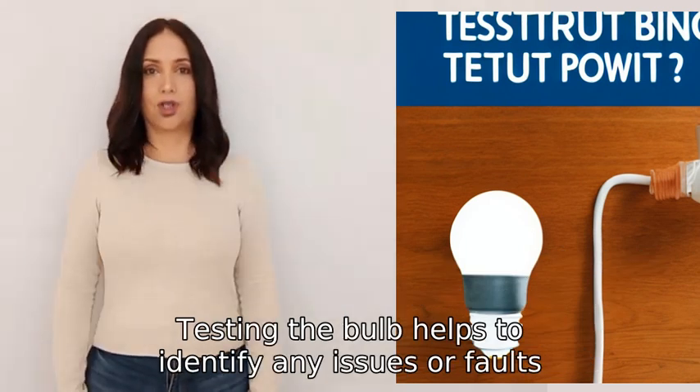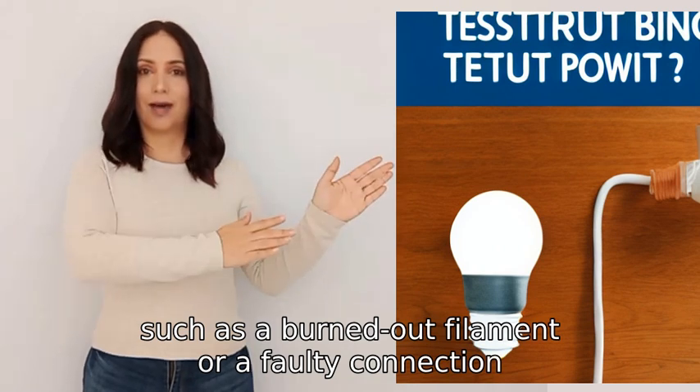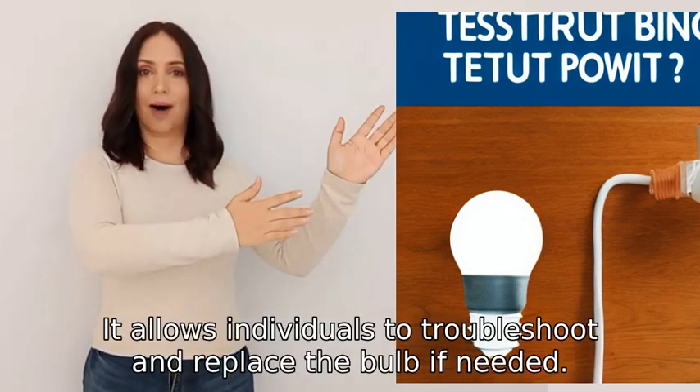Testing the bulb helps to identify any issues or faults, such as a burned-out filament or a faulty connection, that may prevent it from functioning properly. It allows individuals to troubleshoot and replace the bulb if needed.